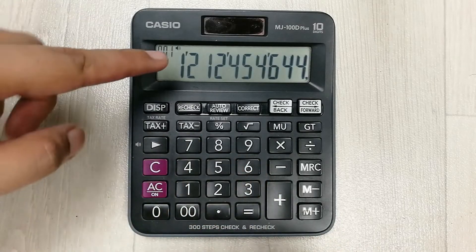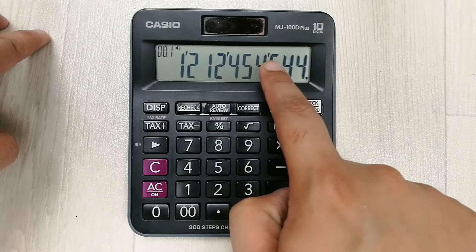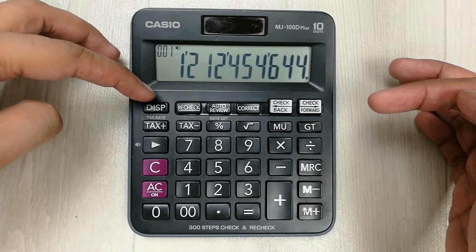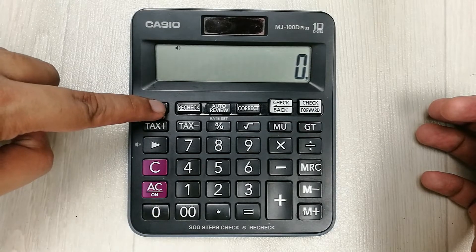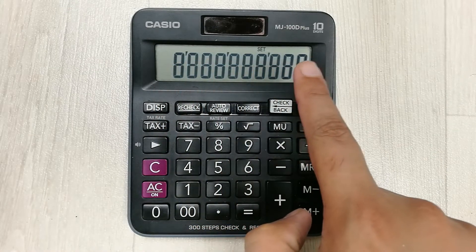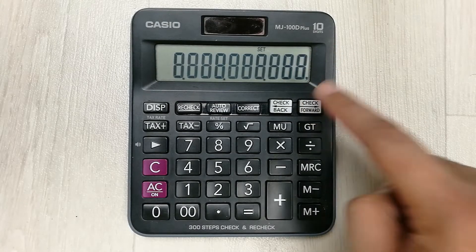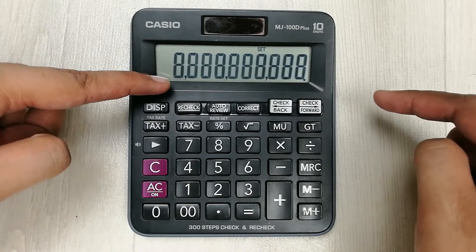The next tip is about the disk button. For example, if I write some amount here, you can see the commas are on the top. But if you want the comma on the bottom side, you can use this disk button to change its position. So I press and hold this disk button, and now I press the check forward button and you can see it changes into dots.